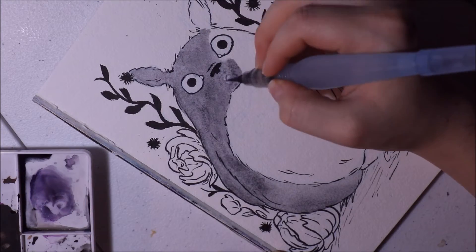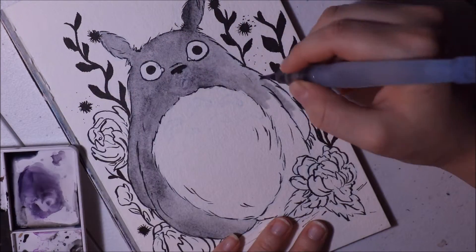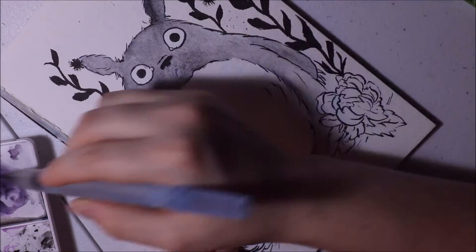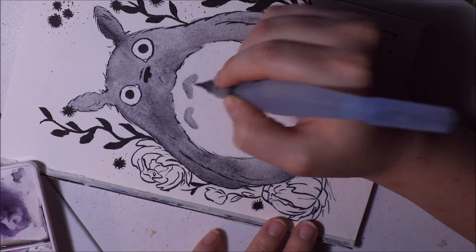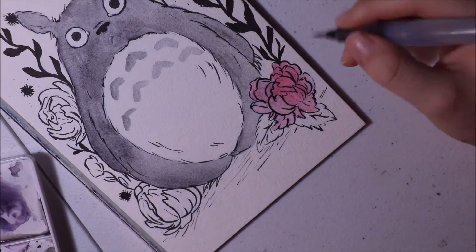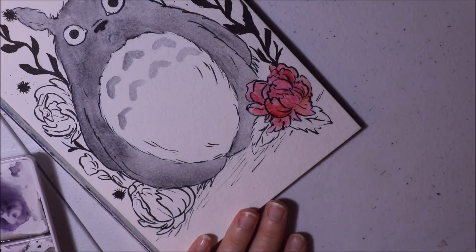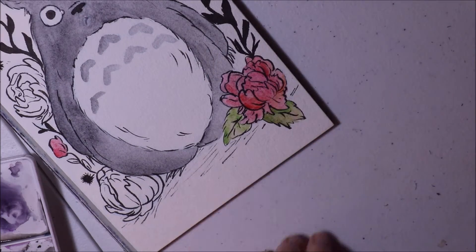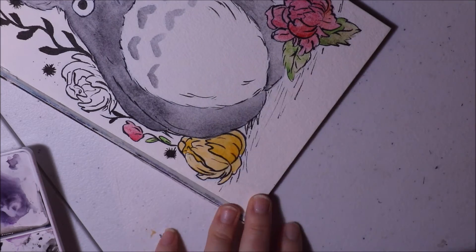I used a Pentel brush pen for the black line work and I love using the brush pen. You can get so many varying line thicknesses with it. I like how the Pentel brush pen has actual bristles for the brush and you can get some really cool textures out of that. Interestingly, I forgot to draw Totoro's whiskers until later on — I don't know how I forgot his whiskers. But you can see on the whiskers how the brush gives this really nice feathering at the end, which is super awesome looking, especially on watercolor paper because watercolor paper has a tooth and texture to it.